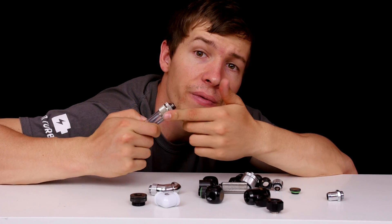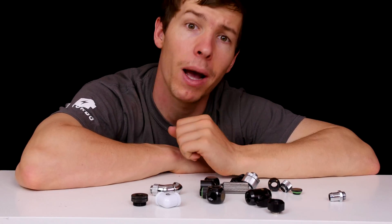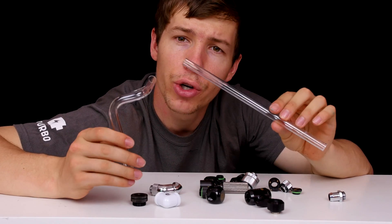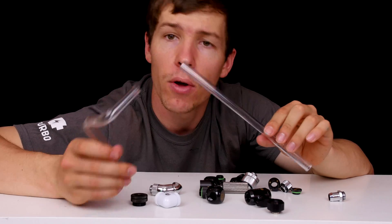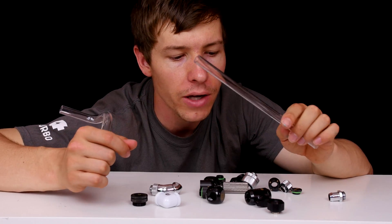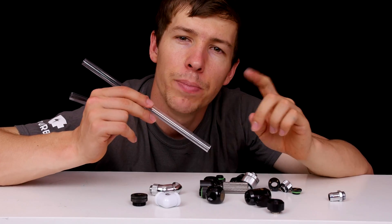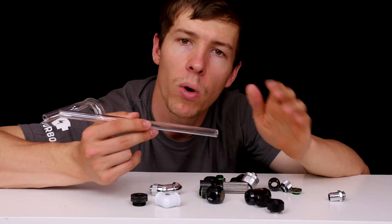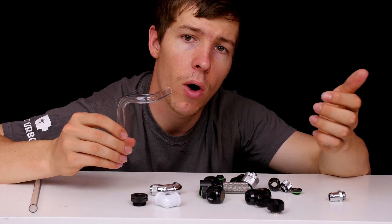One thing to watch out for is tubing size — make sure you match the fitting size with the tubing. Rigid tubing comes in various sizes; the most common are 16mm, 13mm, and 12mm. These are the outer diameter of the tube. The reason fittings go by outer diameter is because the fitting is built to go around the outside of the tube, so the inner diameter isn't important for fitting manufacturers.